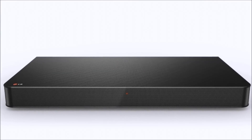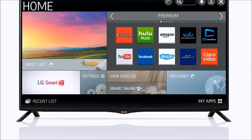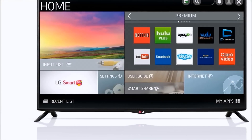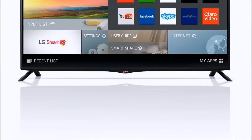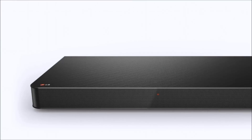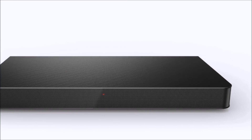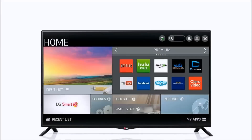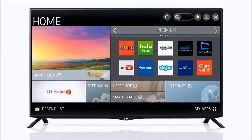If you already have this one, we'd love to hear from you. You can check out that link to read through all the technical features. It has a 120 hertz native refresh rate with an ultra clarity index of 1080. It is LED backlit for the darkest blacks and you can get Netflix, Hulu Plus, YouTube, and many more using the smart functionality over Wi-Fi. It makes it a complete all-in-one entertainment system.